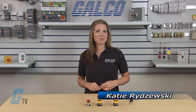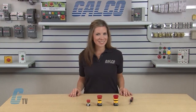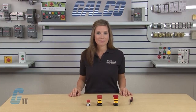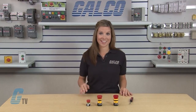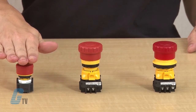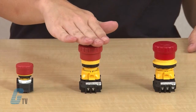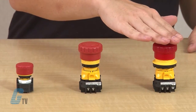Welcome to G-TV! Today I will be showing you how to disassemble and assemble IDEC's X-Series of e-stop push buttons. The X-Series is made up of 3 e-stop devices from IDEC. The X-A e-stops are 16mm mounting devices, the X-W e-stops are 22mm mounting devices, and the X-N e-stops are 30mm mounting devices.